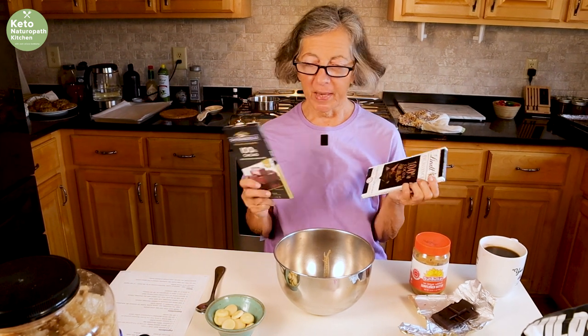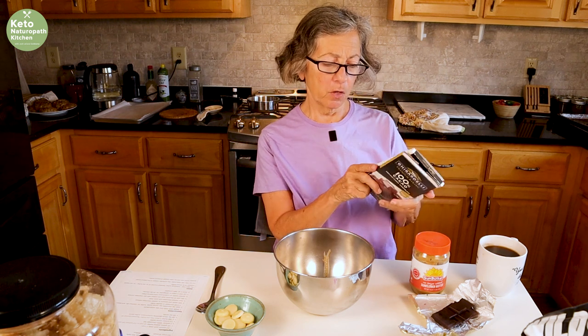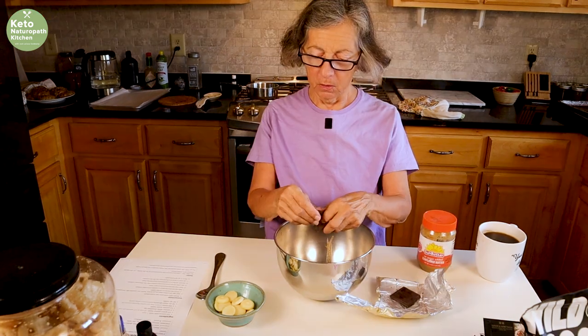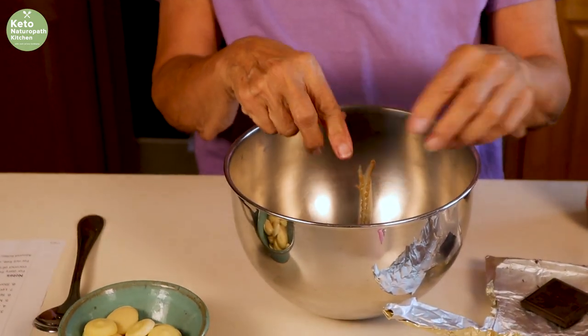You could also use Baker's Kitchen — any 100% cocoa bar, baking bar would be fine. So I'm going to add that. Break them up if you can; they'll melt better.